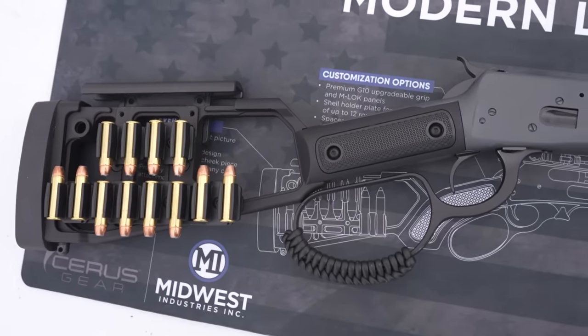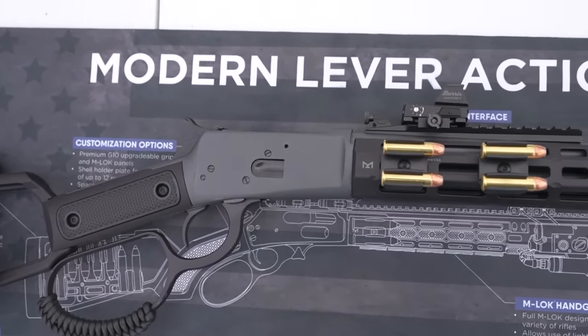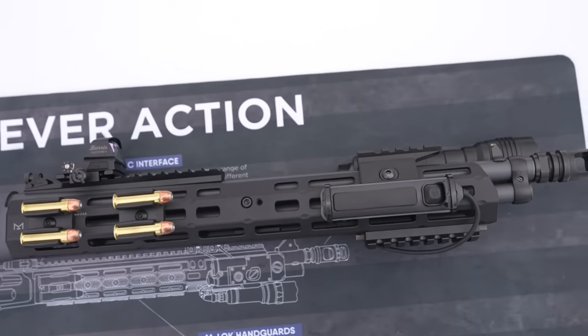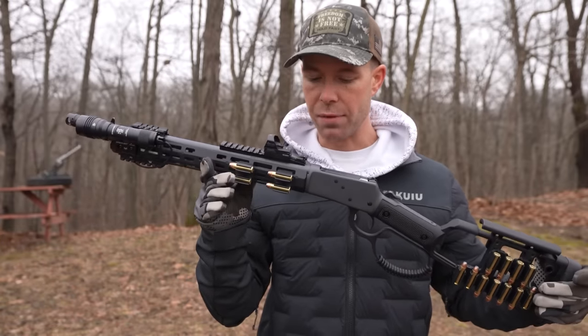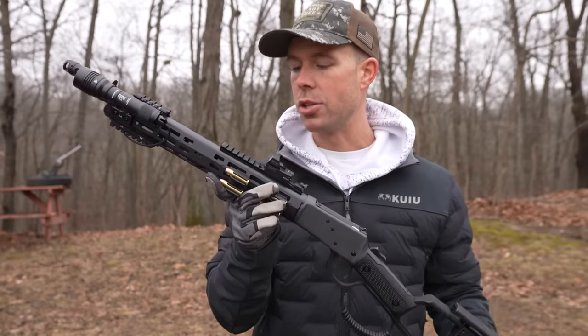The stock, forend, rails, shell holders, muzzle brake — pretty much everything on this rifle except the receiver is thanks to Midwest Industries, so I really appreciate them for letting me try this beauty. You guys know I love modern tactical lever action rifles, and this is basically the pinnacle of tactical lever guns in 2024, so I cannot wait to try this thing.